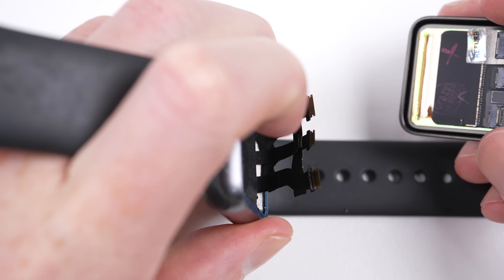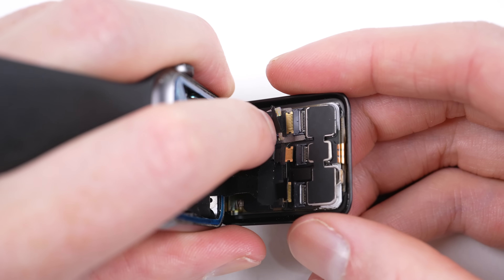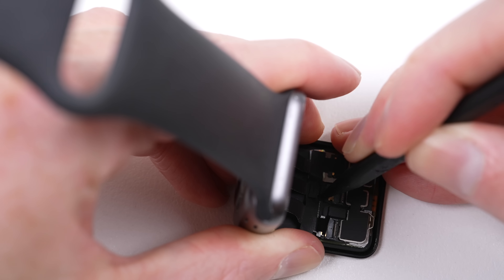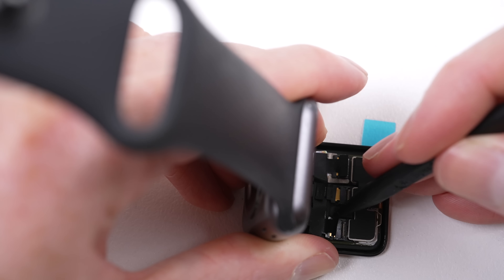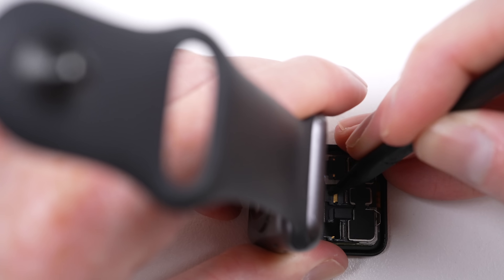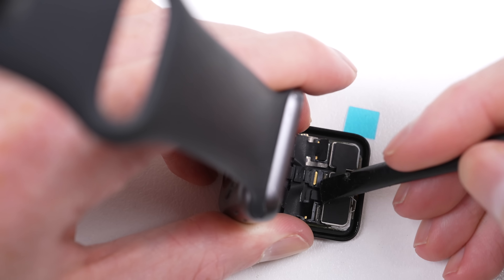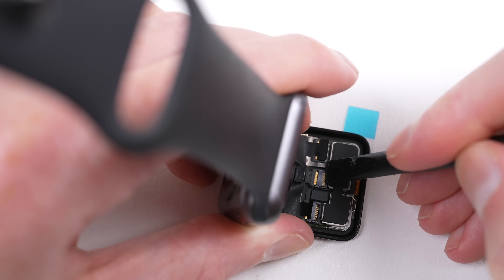Now comes the most challenging part: attaching the display cables. It's only challenging because of how small they are — this is a watch after all. I find it easiest to get them positioned in front of the connector and push them in using a spudger before closing the locking bracket.